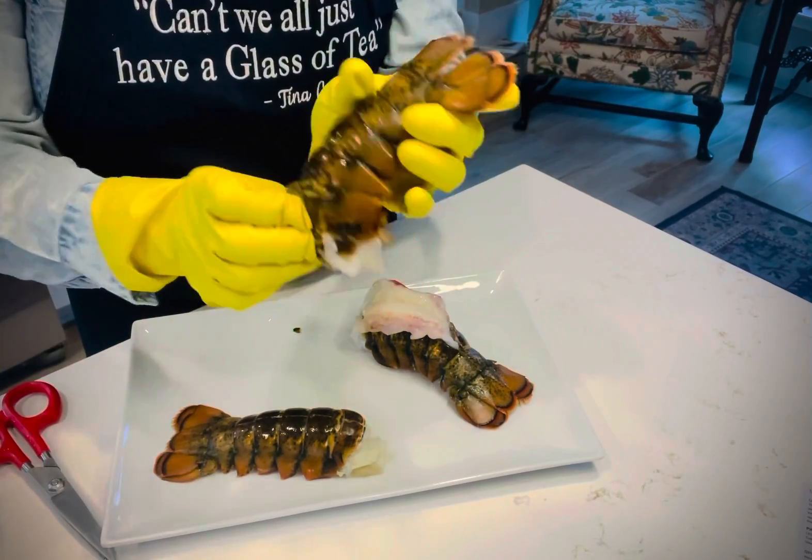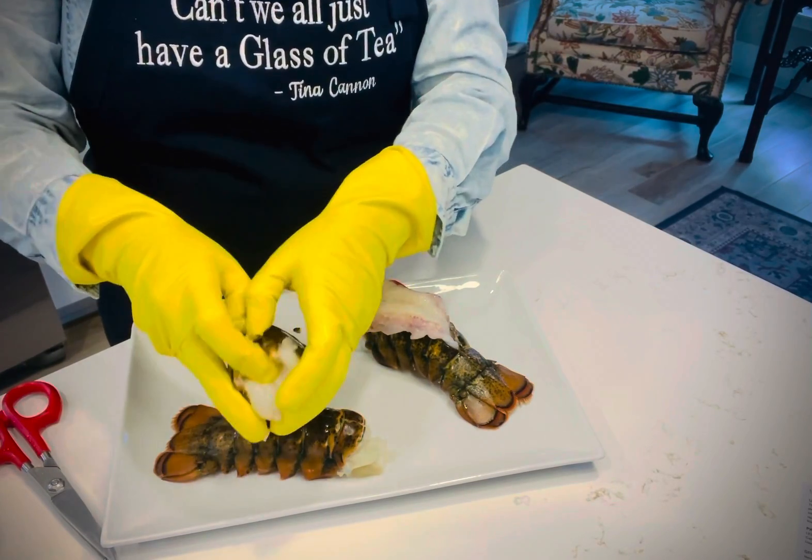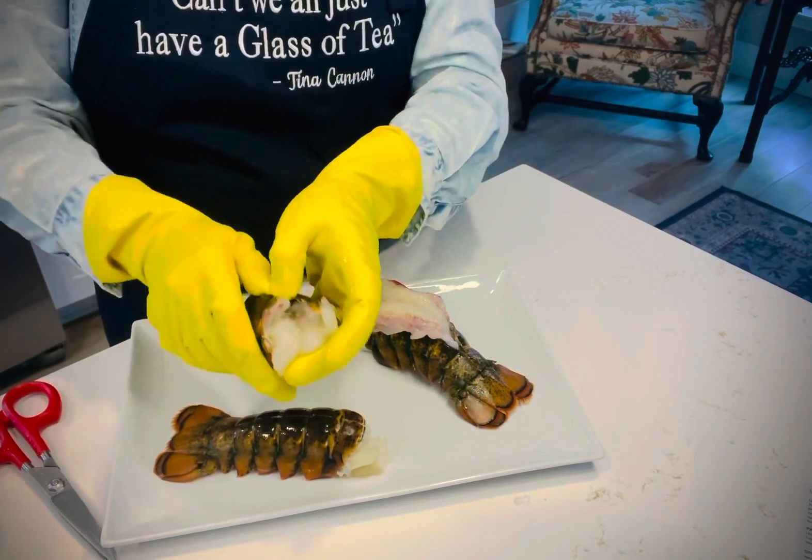So I've cut it. Some lobsters will have what's called a mud vein, which is like, you know, what shrimp have. If it has one, it will be pretty obvious and you can pull it out very easily.